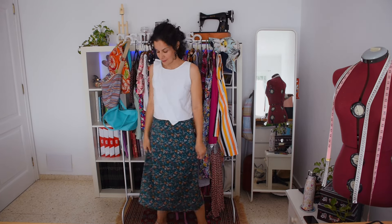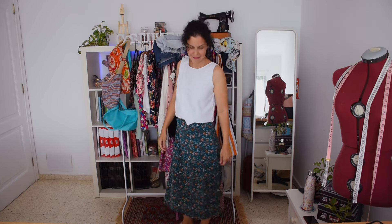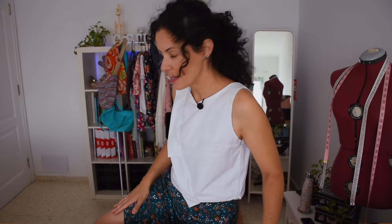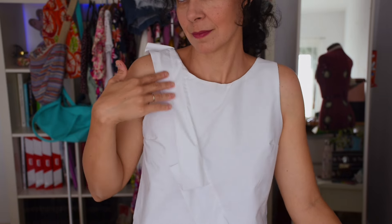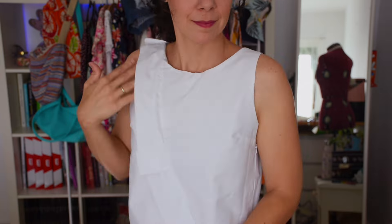This skirt I love — I made three of them and showed them in the 'what to sew for spring' video. I ended up opening some side slits because it was a bit constricting, but it's really comfortable. I love it with this ruffle top I made, based on one I saw on ASOS — I love its shape and the lining means you don't see any seams at all.